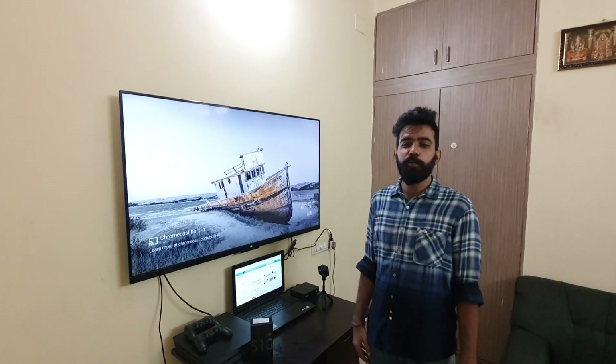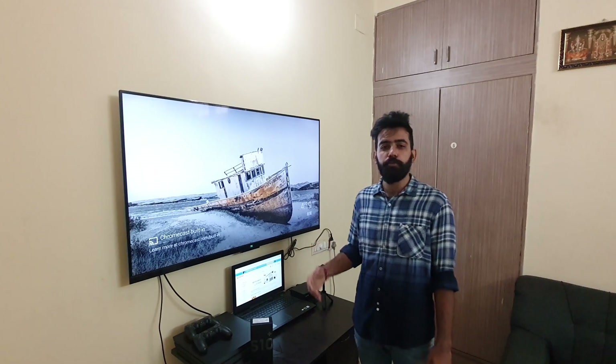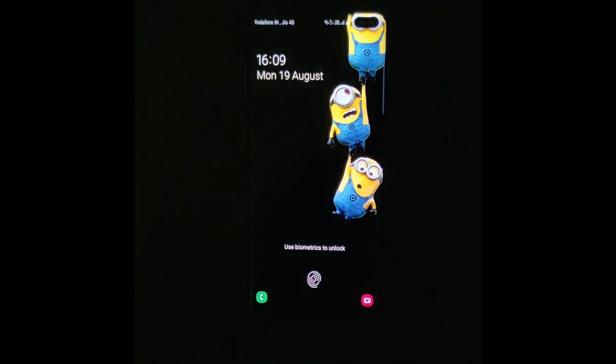Hey guys, welcome to TopSonaPro. This is a Samsung Galaxy S10 Plus video, and that's exactly what we are going to do today. Today's video has been sponsored by GearBest — this is the Galaxy S10 Plus.